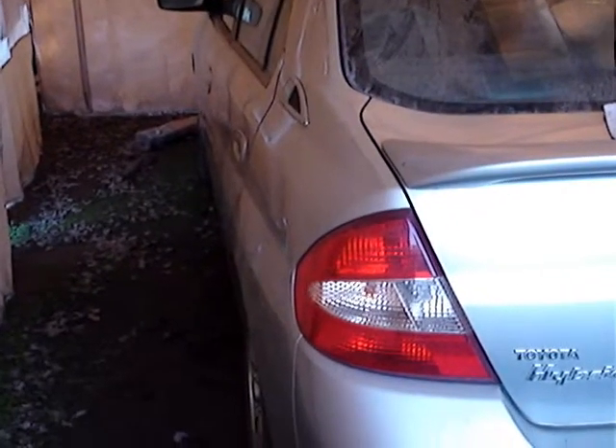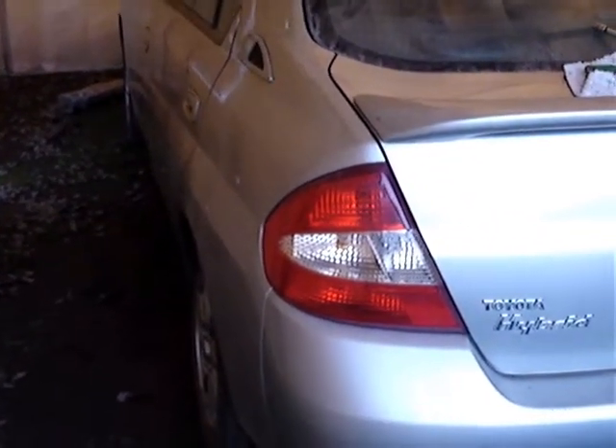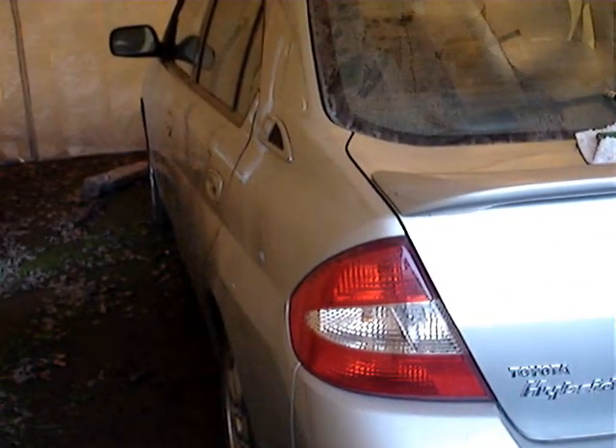So it won't start, because that new battery is probably dead. I'm going to have to take this downtown to a dealership and have that high voltage battery charged. That'll be a separate video.